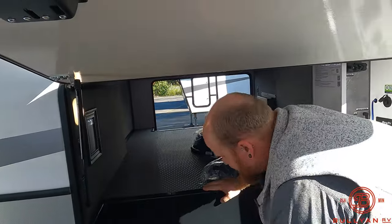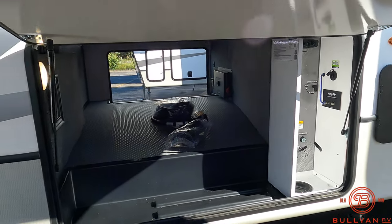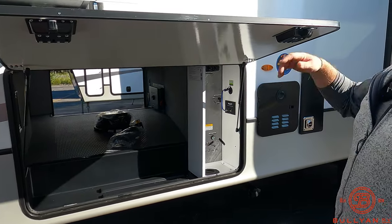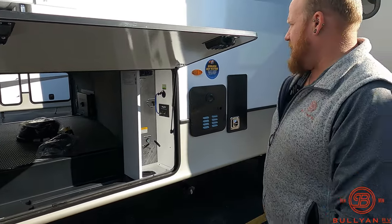Thirty-pound LP tanks, one on either side. We are filling those here at Bullion RV — included in every deal, whether it's a new fifth wheel, a used camper, or a travel trailer. We're always filling those up for you.